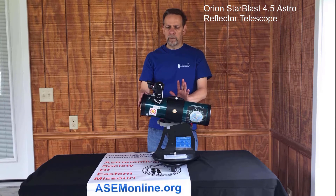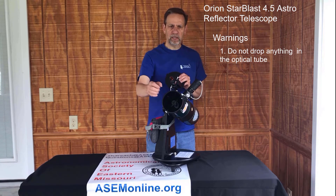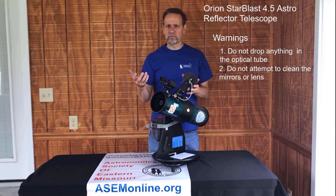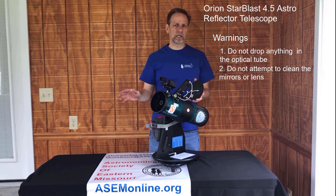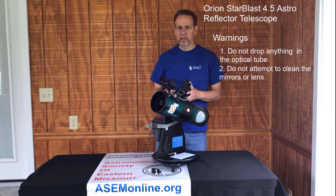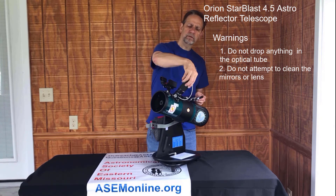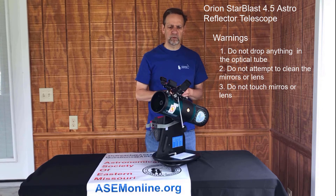I want to go through a few warnings. Don't put anything into the optical tube itself. Try to keep it covered when not in use, and keep children from dropping things in, as you can damage the mirrors — and the mirrors are what make the telescope work. Do not attempt to clean any optical components. If someone gets mud or anything on the mirror or eyepiece, don't try to clean it with tap water or regular cleaner — you'll damage it more than the mud itself. Bring it back to the library; they'll give it to us and we'll get it cleaned properly. Also, we humans have very oily hands, so don't touch the eyepiece lens or the mirrors with your fingers — oil is actually harder to remove than mud.